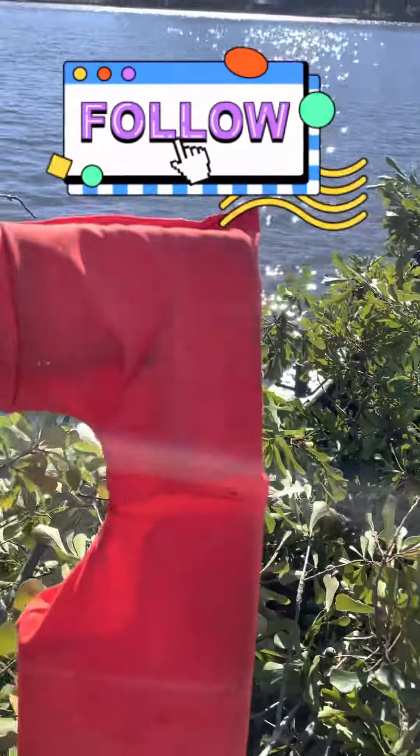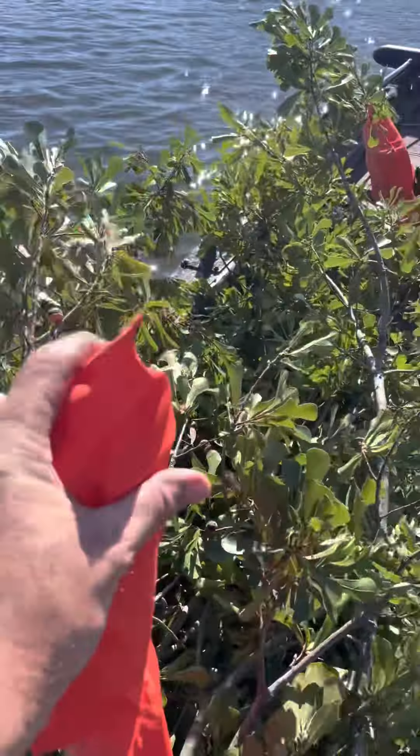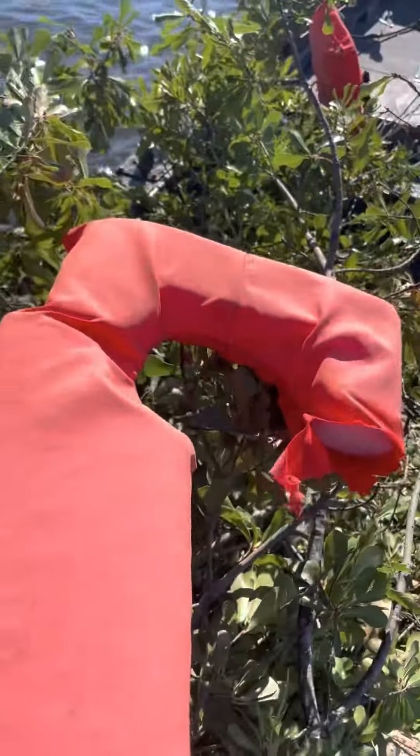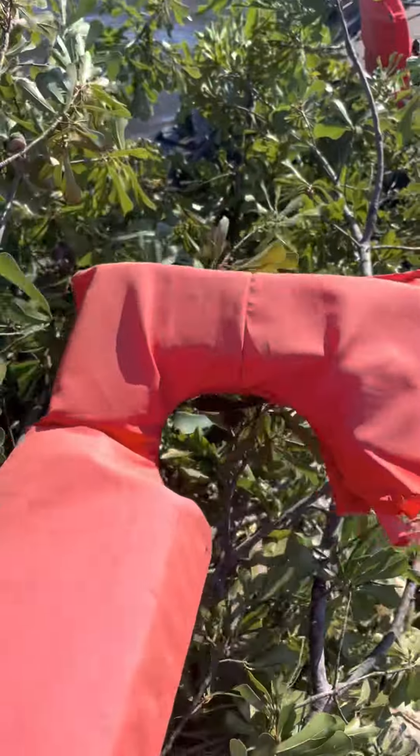Hey folks, how we doing? I know I already made a video on this but I wanted to show you a couple of different ways. Look here — we're out on the lake today. We are sinking crappie tops.